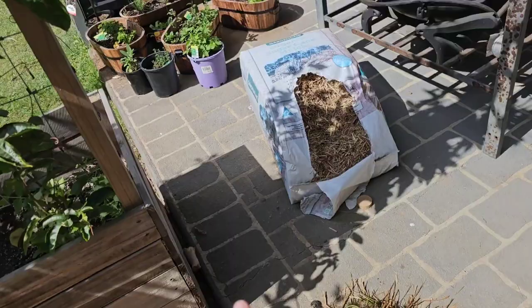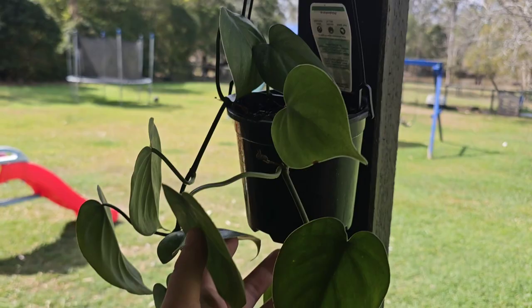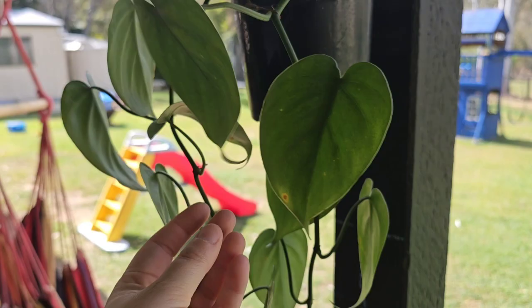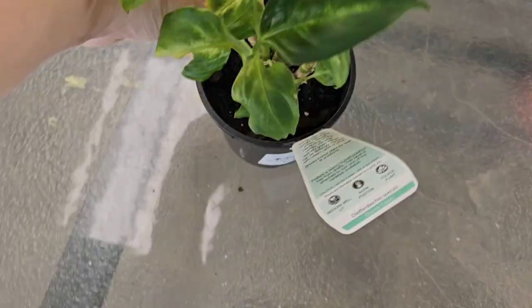I also bought this heart leaf plant — oh my god, it is just so cute. I absolutely love it on the back veranda. It's more of an indoor shady-type plant and I have it chilling out here underneath the veranda. It's definitely been a favorite thing I've added to the garden.